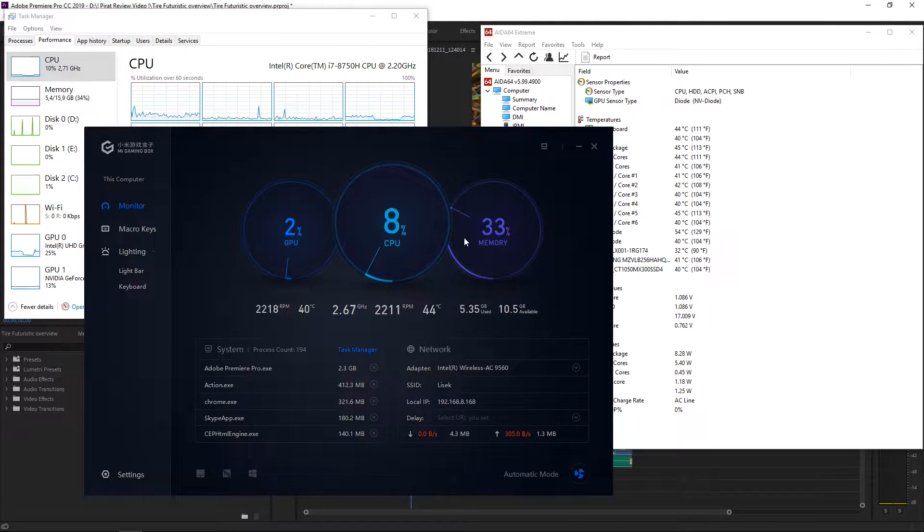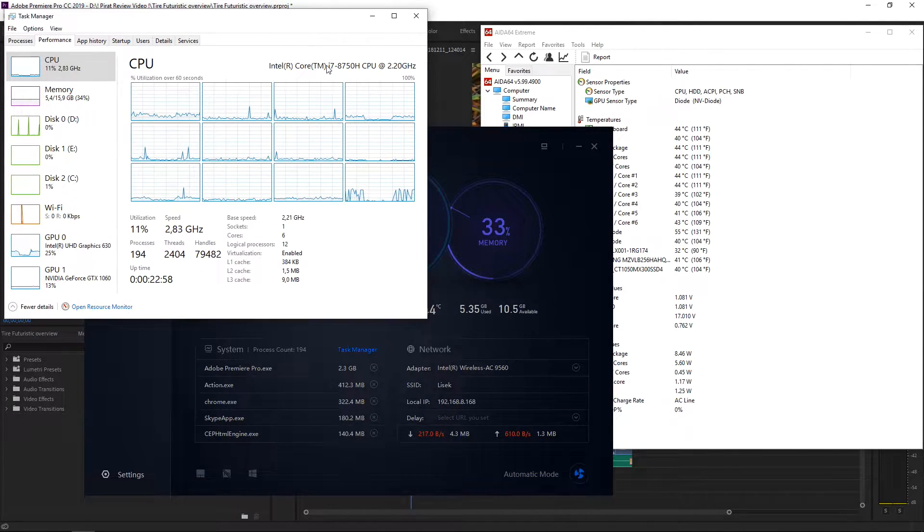Welcome back, bros. In this episode I will show you that the newest Xiaomi Mi gaming laptop is not only good for gaming, but also we can easily render 4K videos on it. I got literally the newest version with an Intel Core i7-8750H processor — we've got 6 cores and 12 logical processors.